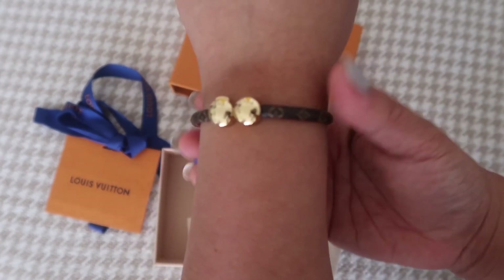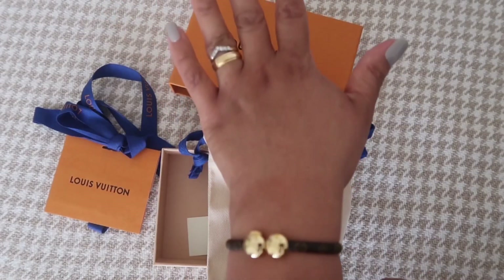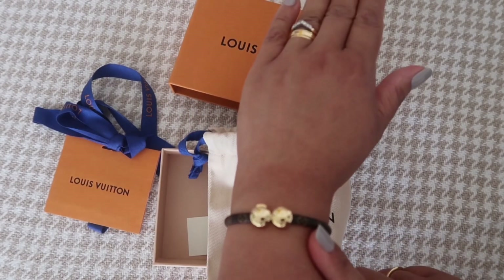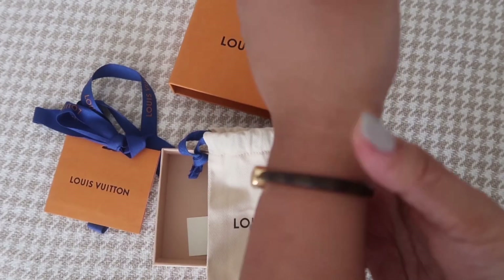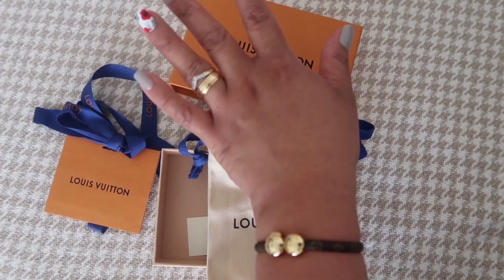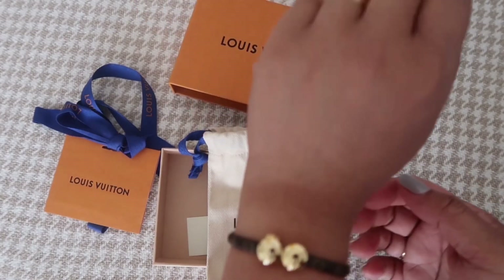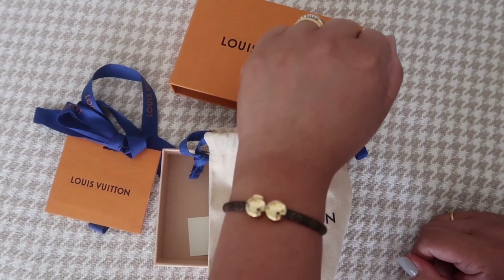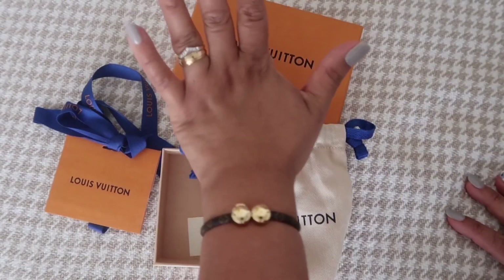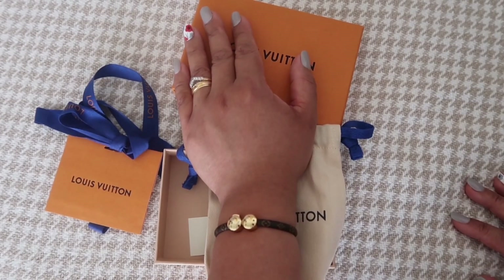That's how it looks — I'm really happy with it! There are two sizes on the website: size 17 and size 19. I actually guessed he would get me a bracelet because a few months ago he was measuring my wrist. I knew it wasn't a watch, since you don't need to measure your wrist for that.